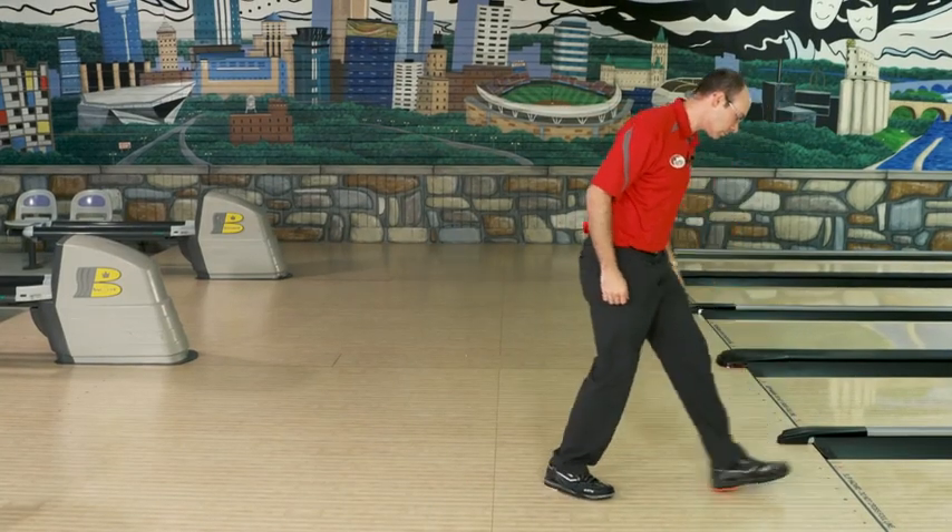Hi there, welcome to National Bowling Academy. I'm Eric Vermilia and for today's quick tip, I want to pass along a little something you should do before you bowl every single time you get to the lanes, and that's simply test the approaches.